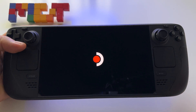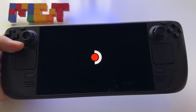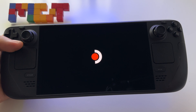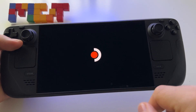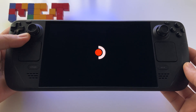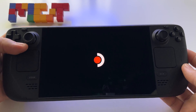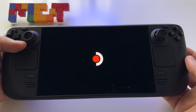Just wait for the device to restart and after that you can start with all your games — you can download them. If you have a microSD card installed in the Steam Deck, it won't be affected. This factory reset is basically only for the device itself.